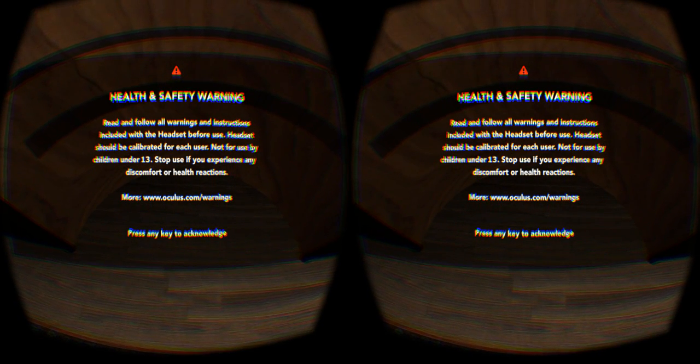Hey there folks, Nathan here with the latest version of my Gear VR entry, the VR Reader.